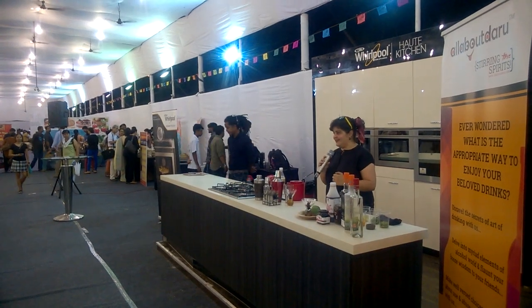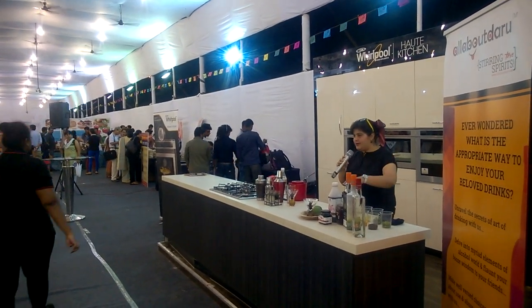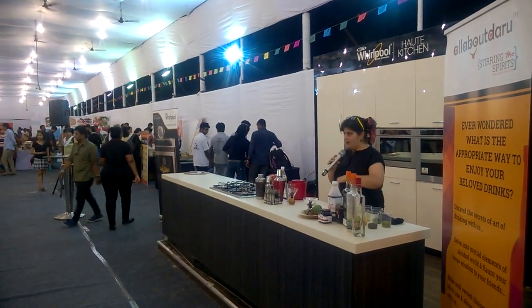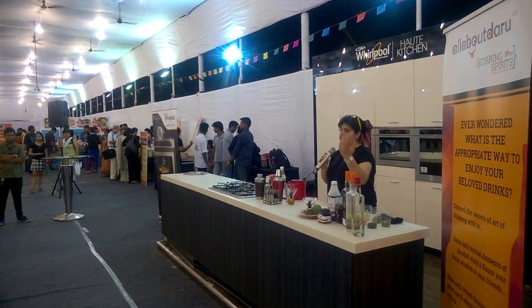So let's get started. How I work about the bar is basically I would like people from the audience to come, make your own drink, dedicate it to somebody, and enjoy it.